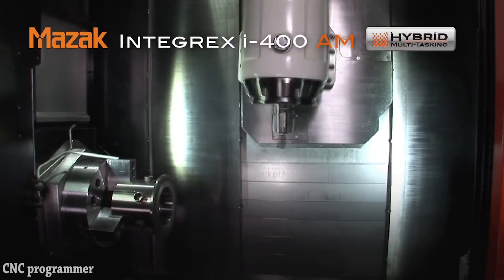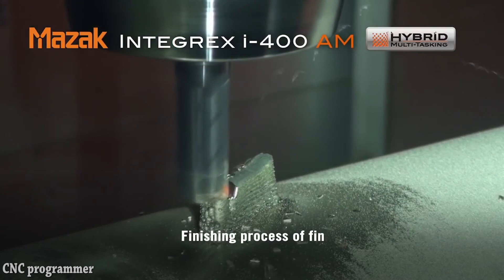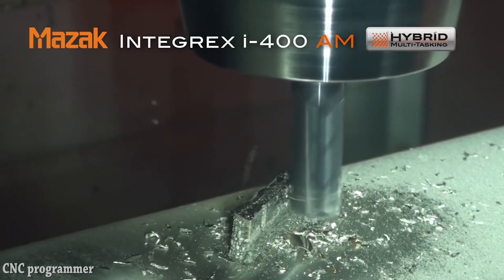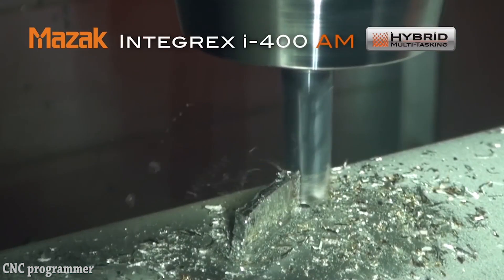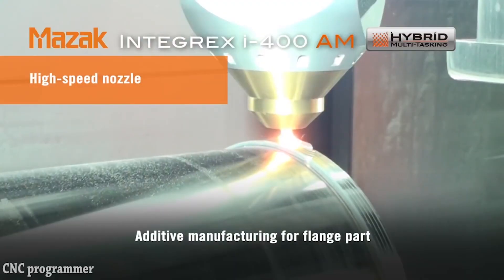Integrex i400 Machine Description. As a fusion of additive technology and the most advanced multi-tasking capabilities, the Integrex i400 Additive Manufacturing represents a highly innovative alternative to conventional processing in terms of part design and machining.